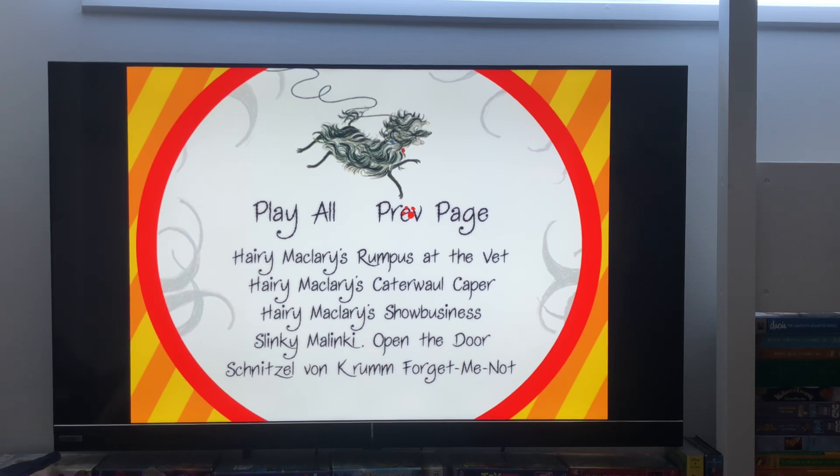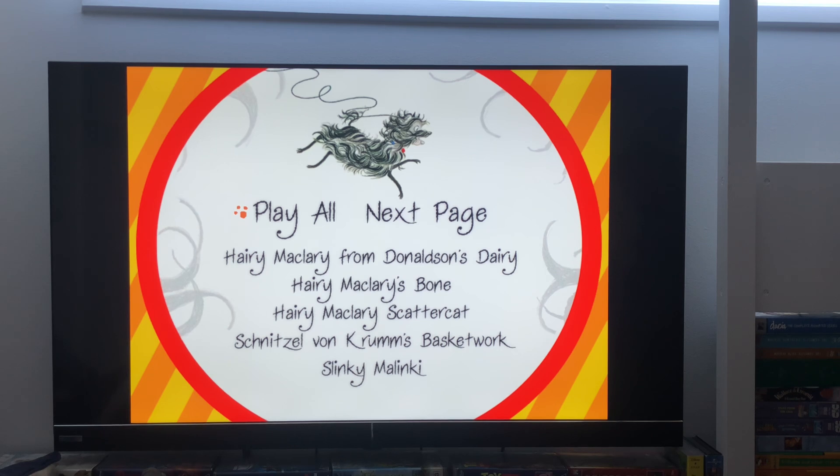Preview page. Okay guys, that's it. So if you like my content, please click like and subscribe. We'll see you next time. Bye!